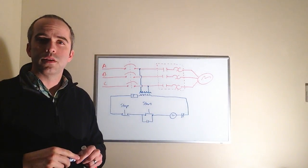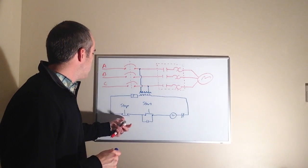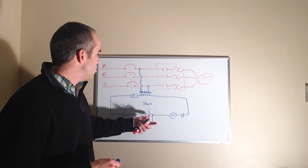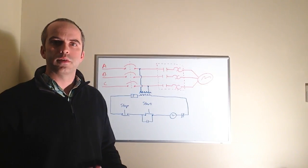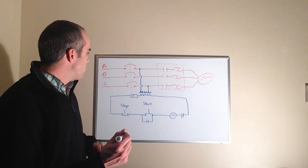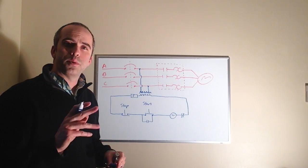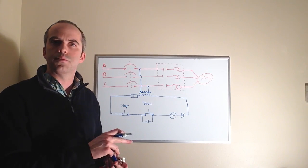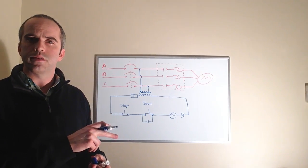The next component is the start button. The start button differs from the stop button in that it is a normally open momentary push button. So if we push the start button — normally open and momentary — it's only going to make the contacts up as long as we keep the button held down.